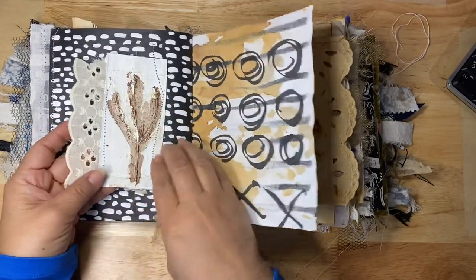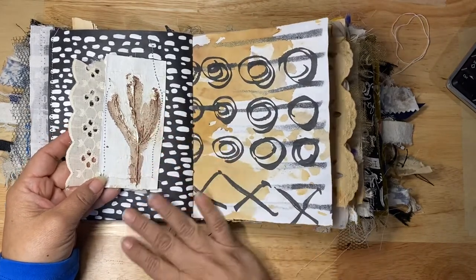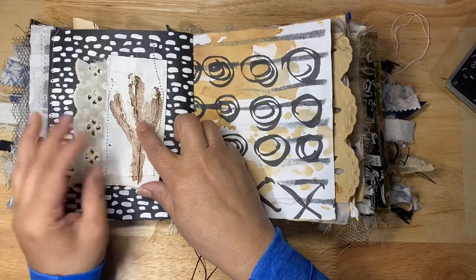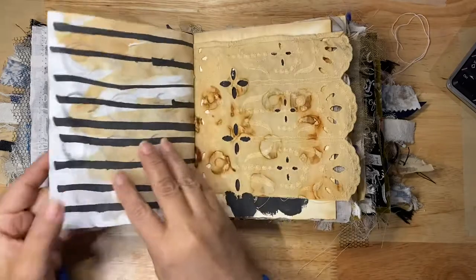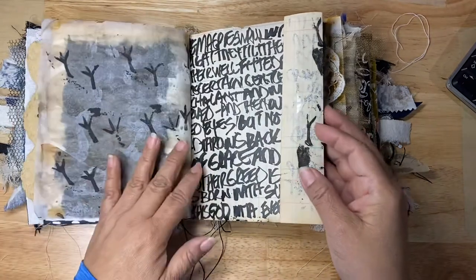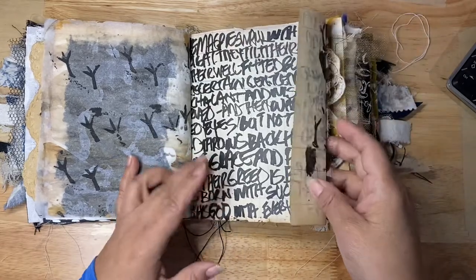Here you can see some of that black and white fabric. This piece is from another class I took in the Jean Oliver Network where we did a lot of gesso work. This is actually a real plant that I glued and gessoed onto the paper. There are a lot of blank pages but I do plan to work on them later.